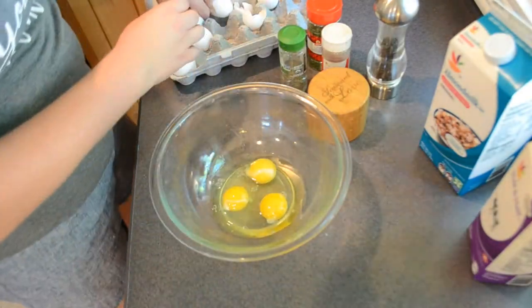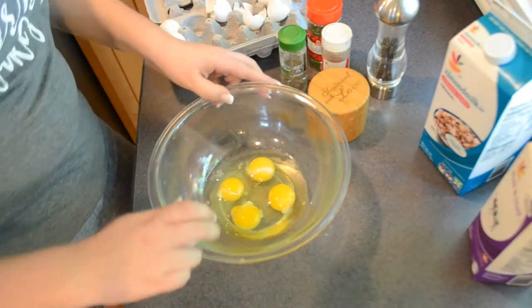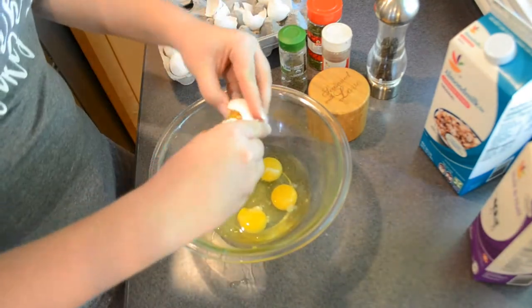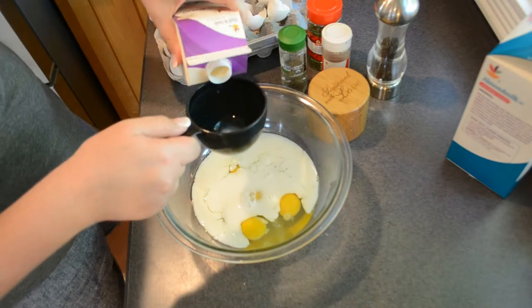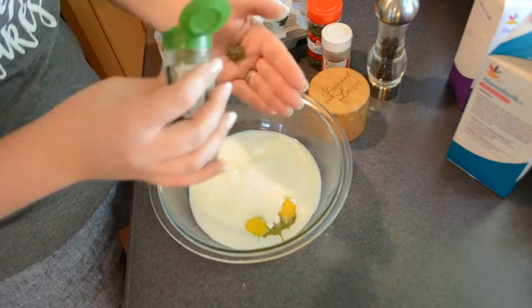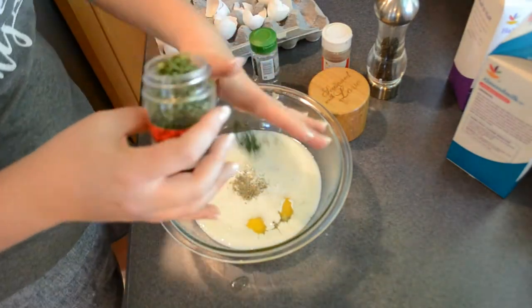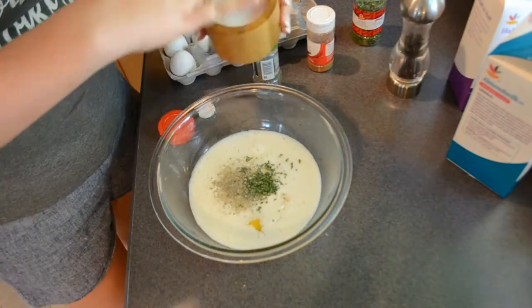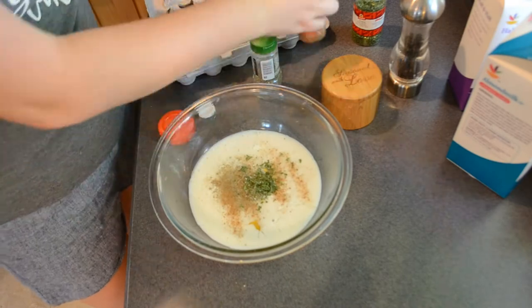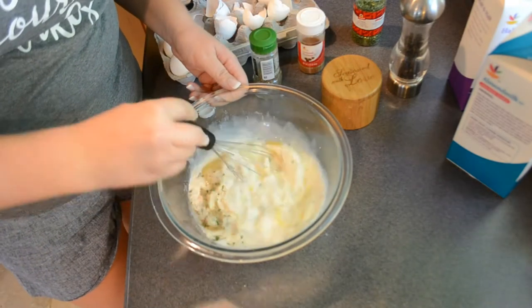Now to a bowl, I'm going to add the rest of the ingredients: six eggs, a cup of any kind of milk, about a half a cup of half and half, and then whatever spices you like. Here I'm using thyme, parsley, pepper, salt of course, and then a little sprinkle of nutmeg. I'm going to whisk that up really well.